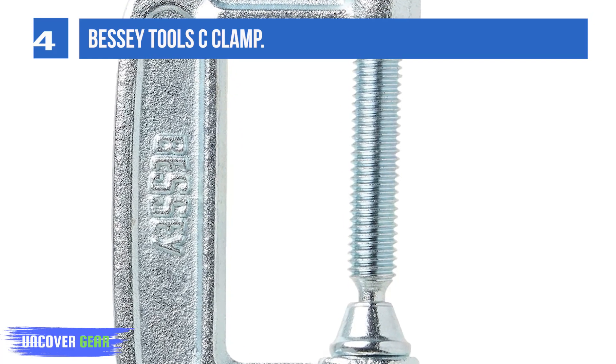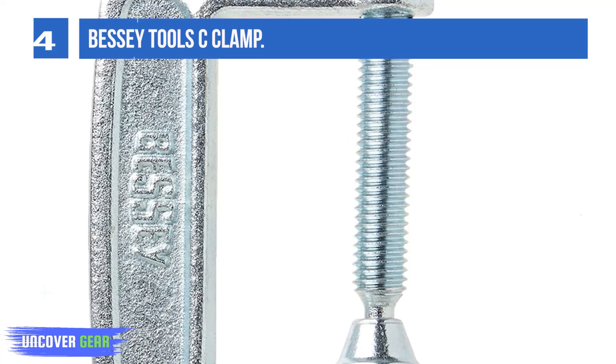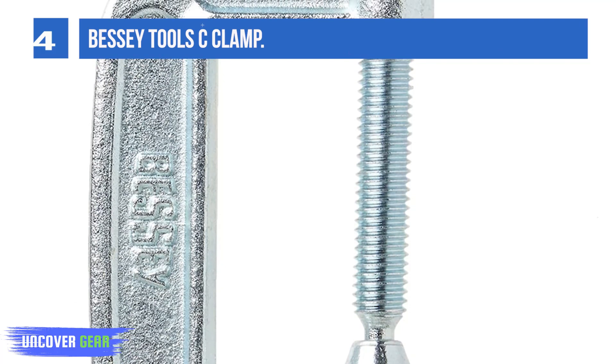The design of this clamp also makes it suitable for tight spaces, making it a very convenient solution overall.